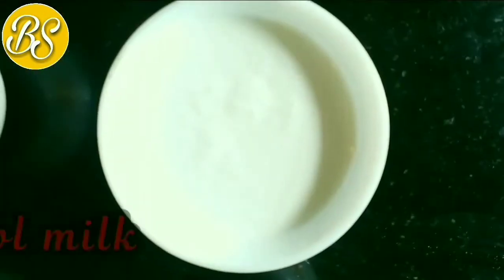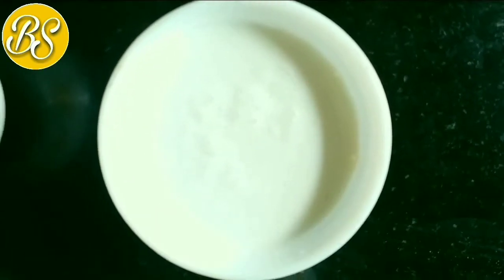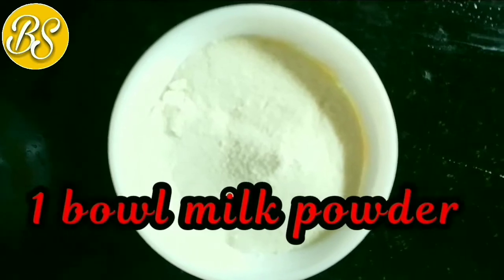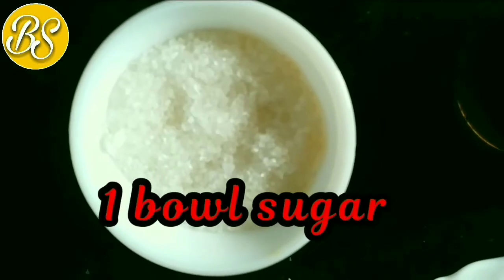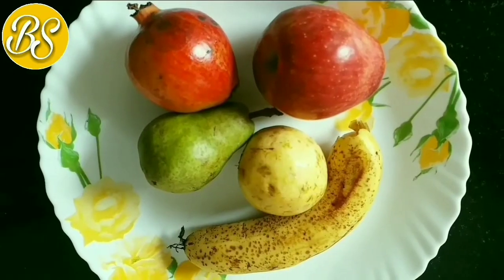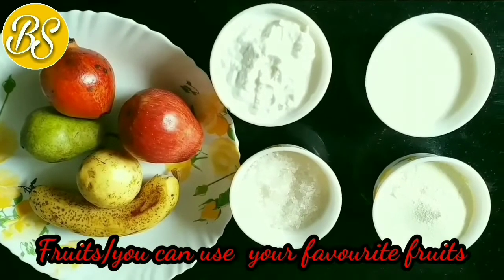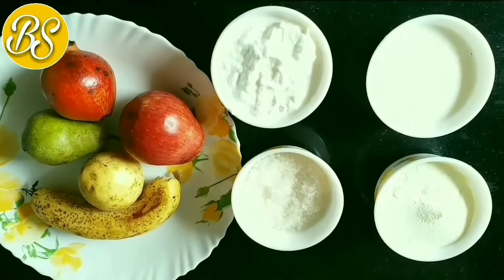1 bowl milk, 1 bowl fresh cream, 1 bowl milk powder, 1 bowl sugar, 1 bowl fresh fruit pulp.